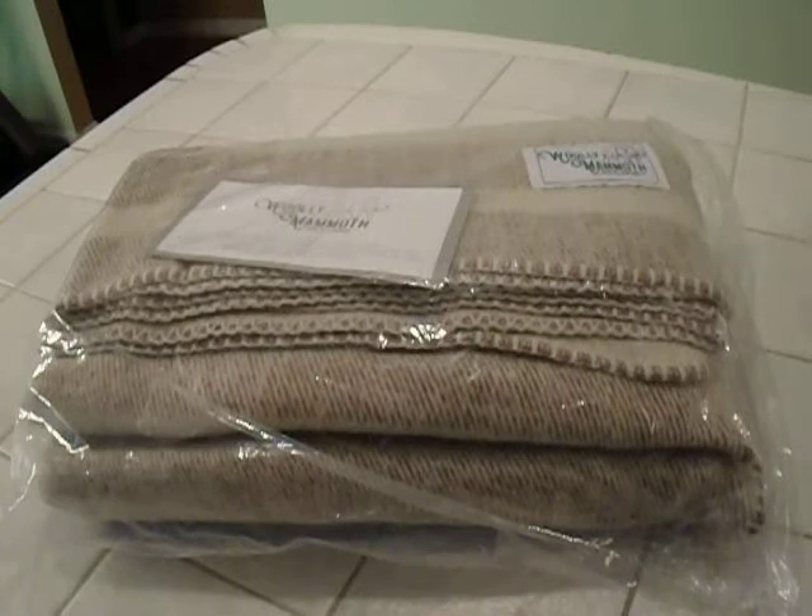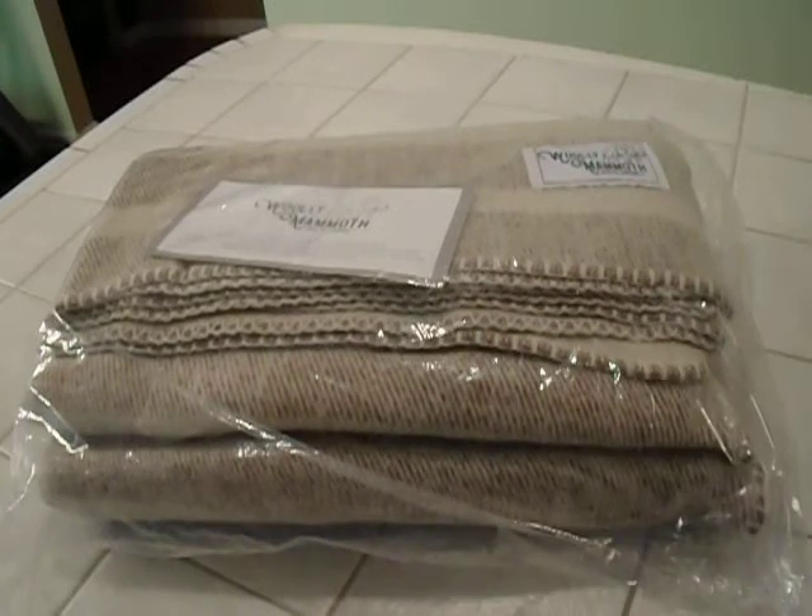They do have seven colors. This is tan and cream. They have black and cream, gray and yellow, navy and cream, red, and teal and cream. Apparently cream's a hot color in the farmhouse.